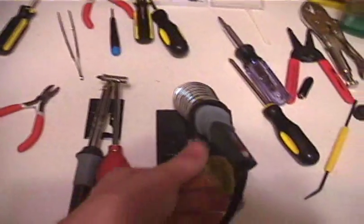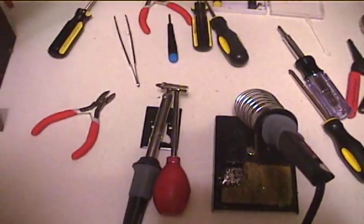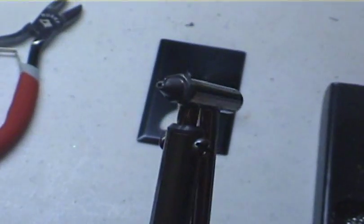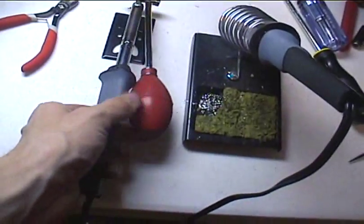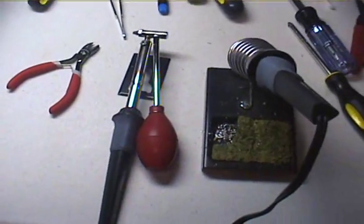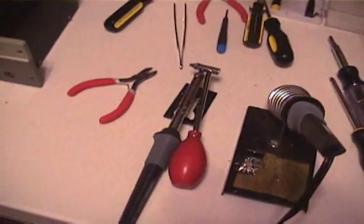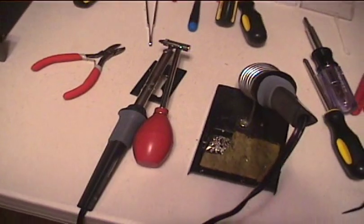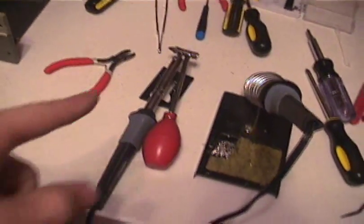I bought a new soldering iron today and I got a really neat tool which is a desoldering iron. I might make a video about it sometime about how to desolder. I think it's a very useful tool and it was very well worth the money to get it. I highly recommend getting a desoldering iron. You can find them at Radio Shack. It costs about $10 or $11, but it's definitely worth it if you're into replacing components on circuit boards or whatever — replacing components that are soldered in. I recommend that tool.